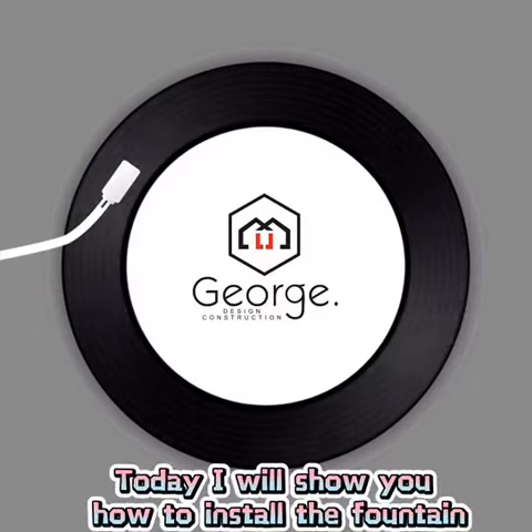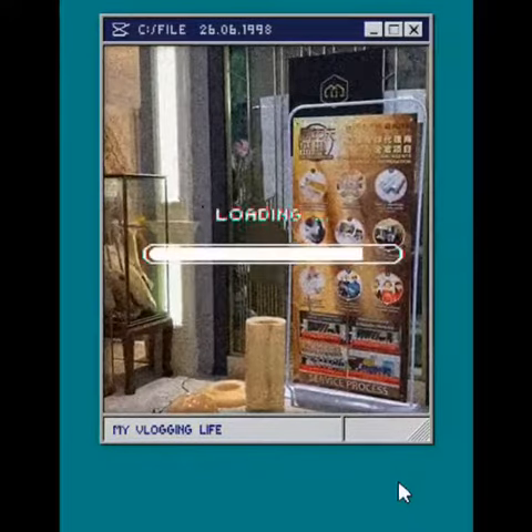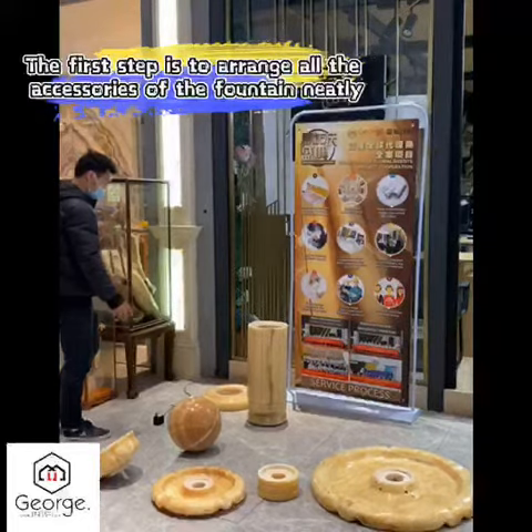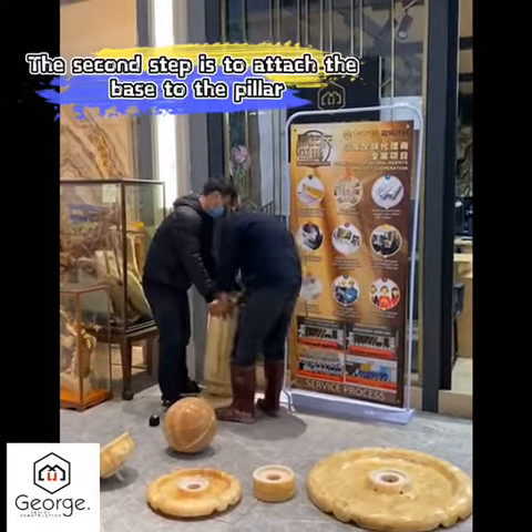Today I will show you how to install the fountain. The first step is to lay out the accessories of the fountain neatly. The second step is to attach the base to the pillar.